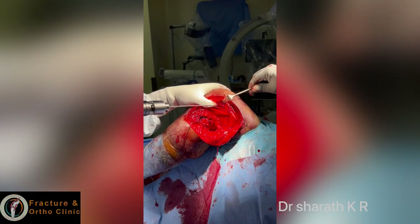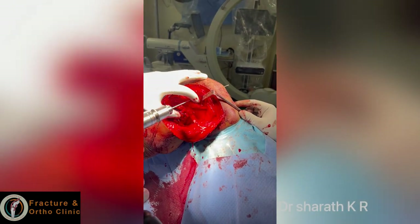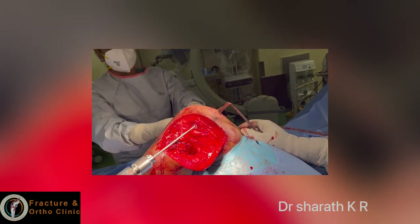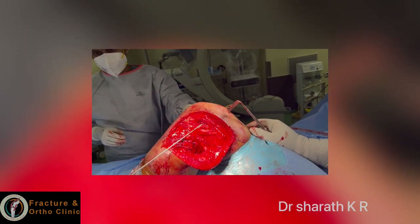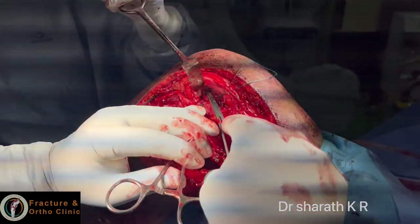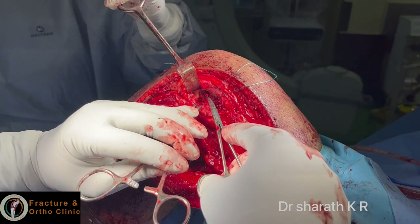Now concentrate on the lateral epicondyle. There was a lateral epicondyle fragment here, so I am now drilling the lateral epicondyle for the lateral collateral ligament, exactly at the area where the bone was avulsed. I am now demonstrating the popliteus attachment and have put a shuttle thread.